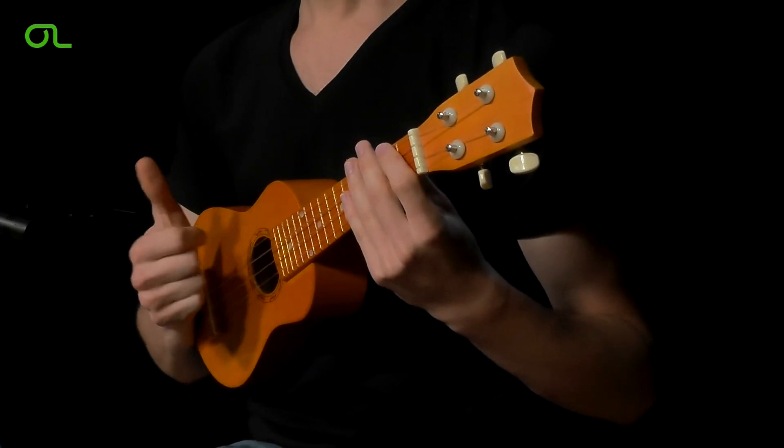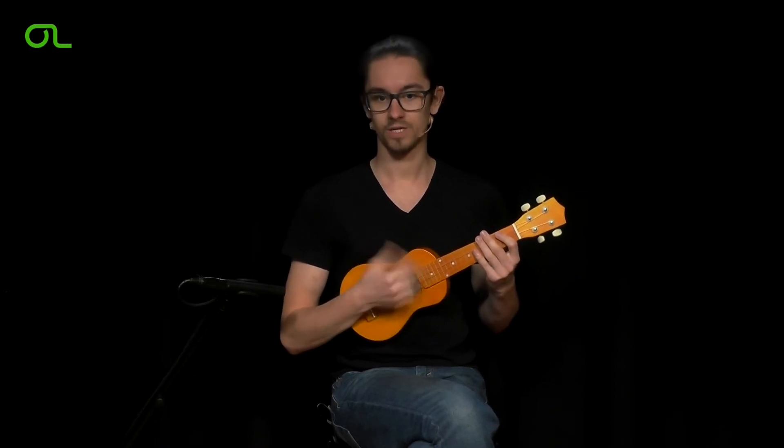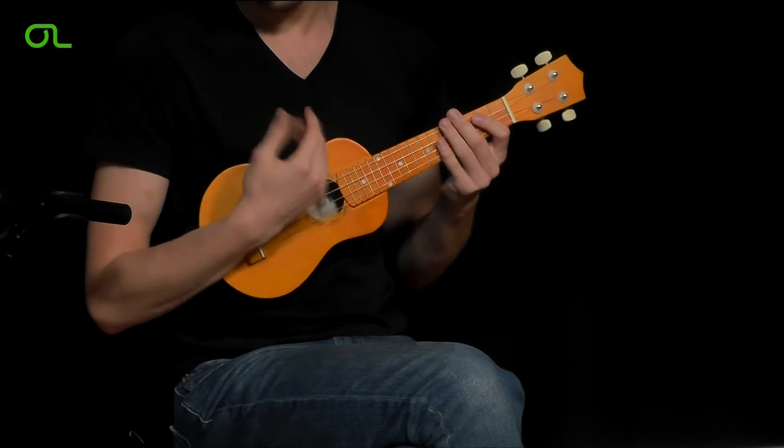Again, take care to not apply too much pressure so you are able to move the right hand effortless and loosely. That will help keeping your wrist strokes relaxed. Why don't you just give it a try?